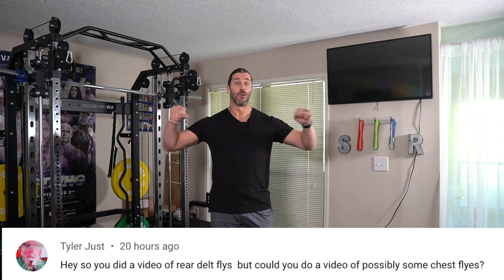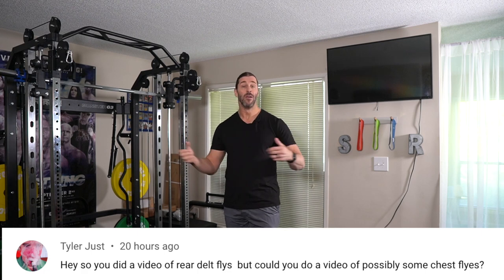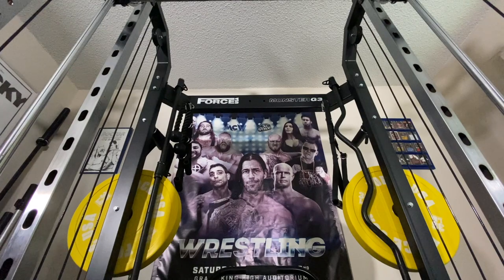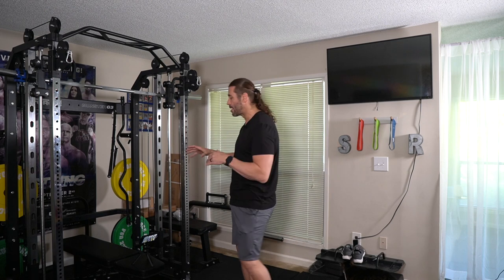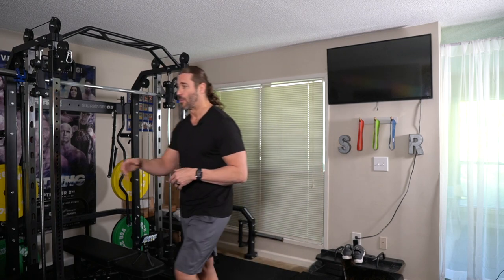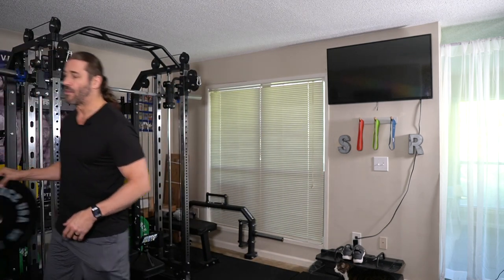During that video, I had done rear delt flies on the cable system here on the G3, and they were wondering what the range was for chest flies. So I'm going to demonstrate this today. We have another camera angle because this is a plate-loaded machine — not a pin stack — so there are space considerations, especially on the inside of an all-in-one trainer like the G3. We're going to test the range out without the bumper plates, and then actually load one of the bumper plates.